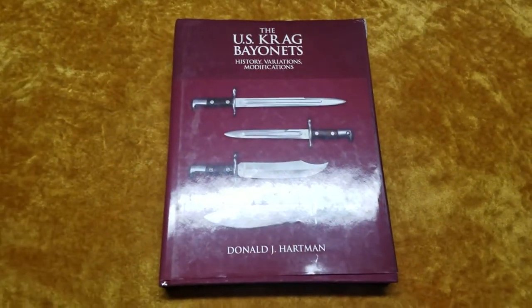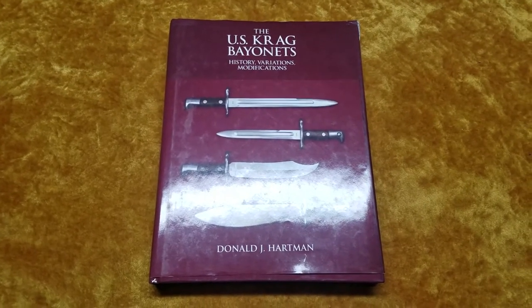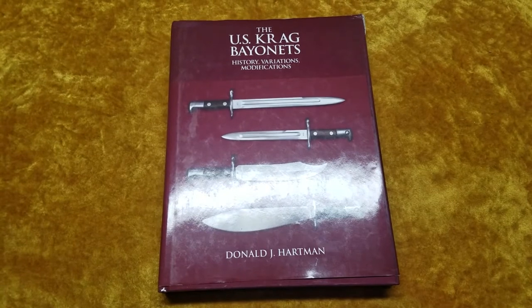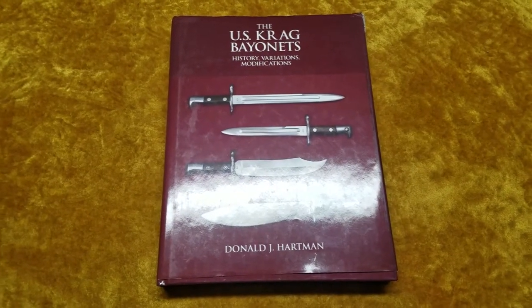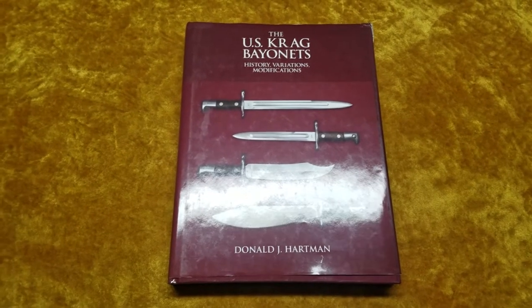Donald J. Hartman is actually a really interesting author. He only has two books so far — one is about Krag bayonets here, and the other is about US entrenching tools. So I'll probably do a review on that later.